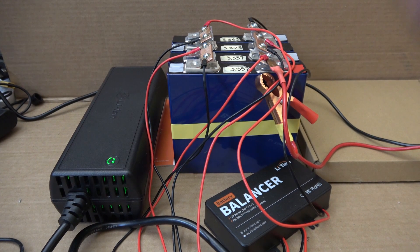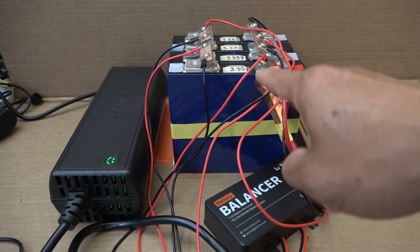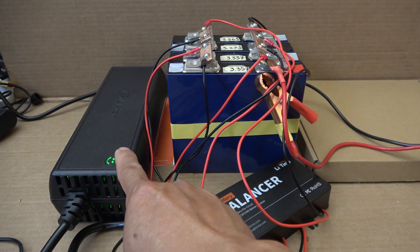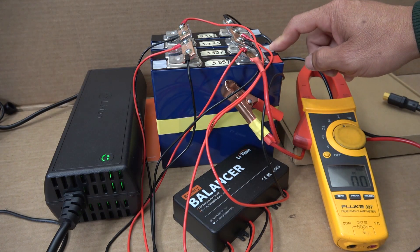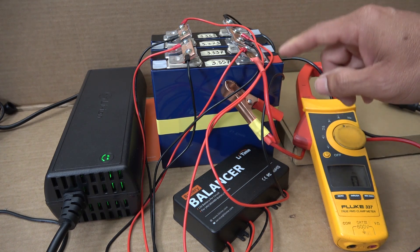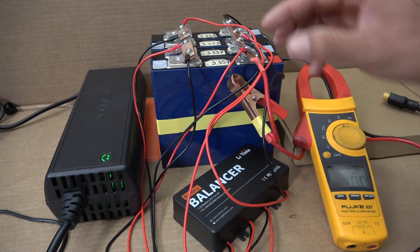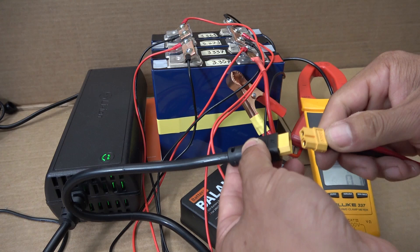First I'm going to plug in and charge this battery pack. It only has a balancer connected to the four cells here — there is no BMS. My charger is 14.6 volt, 25 amps. Without a BMS, three of the cells might be undercharged whereas one cell will be overcharged. You know what happens when a cell is overcharged — kaboom! I want to see if the balancer can help balance all the cells to charge it safely. Now let's plug it in.